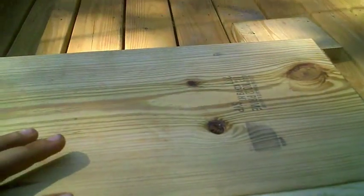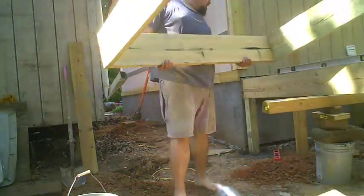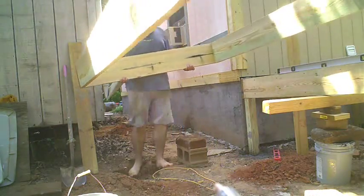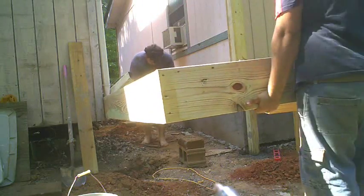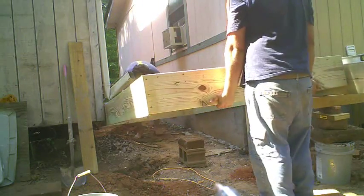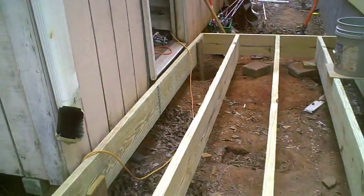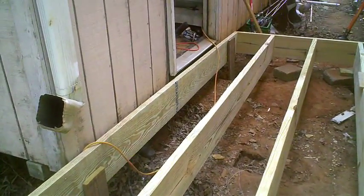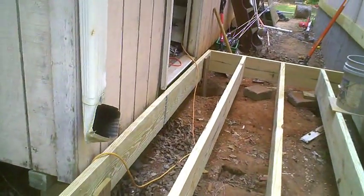I put these scrap pieces of wood in the corners to kind of keep it from shaking apart. So we're going to pick this up, put it in place, level it, and start putting stringers in it and doing the posts. It's all been made level and the decking is just low enough that it will go right underneath that door jamb or seal, whatever.